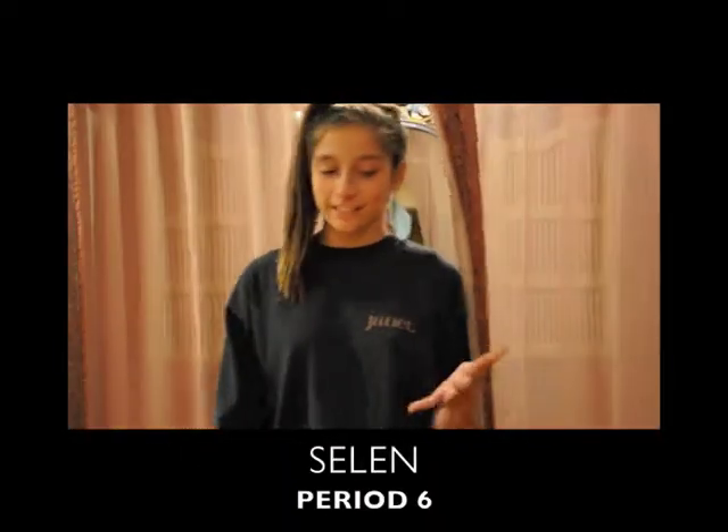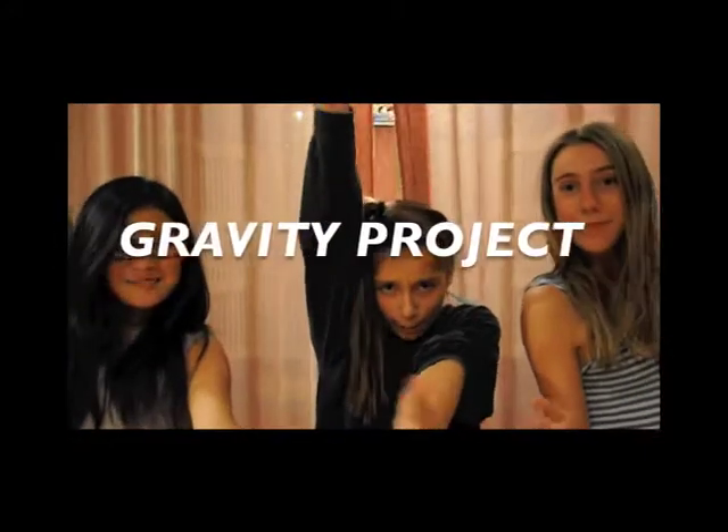Hi, I'm Cleo, and I'm Whitney, and we're from Period 5. And hi, I'm Solana, the loner from Period 6, and this is our Bradley Project!